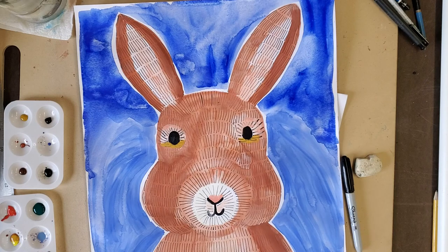Thank you guys, you are so good. I can't wait to see what you come up with for your beautiful springtime rabbits. Have a great day. Be kind, let's shine, and I'll see you next time. Bye-bye.